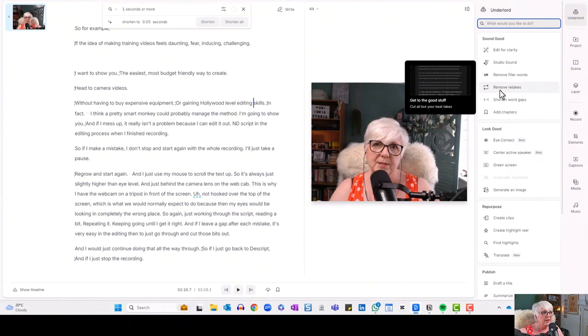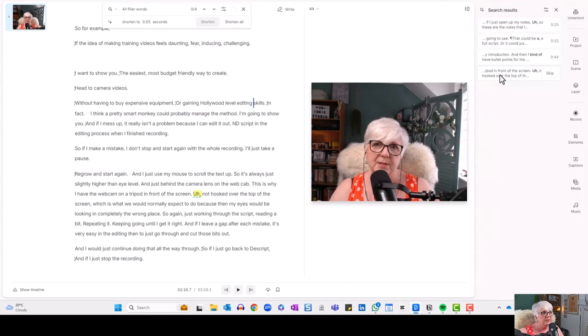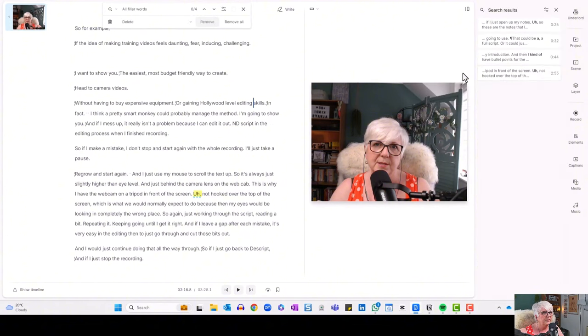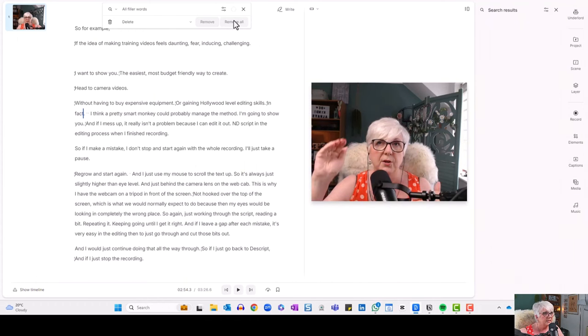If we come back up to Underlord, we can also remove any filler words. So if you've got ums and errs in there that you don't want, click on Remove Filler Words. You can see there are a few — not many, because I was pretty much reading from my script, so it's not like when you're talking normally and you need those little brain moments where you put an um or er in. It's showing me I've got four filler words highlighted in yellow. I'm just going to remove them all — and it's as simple as that, they're gone.